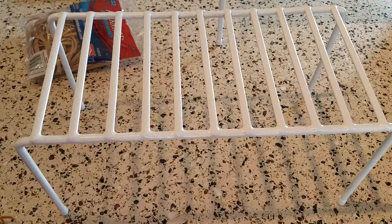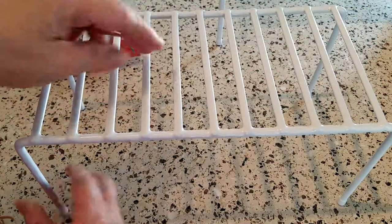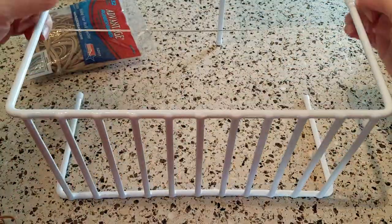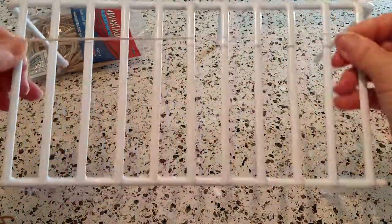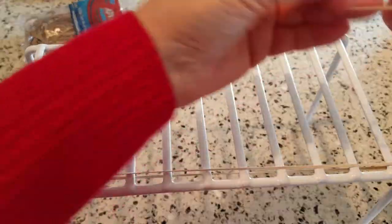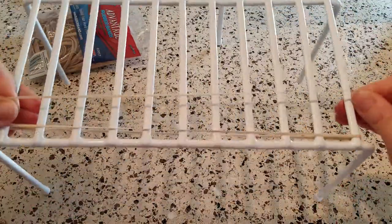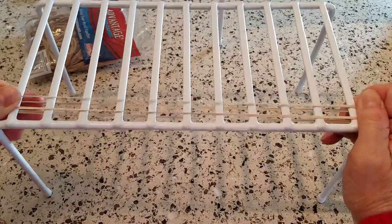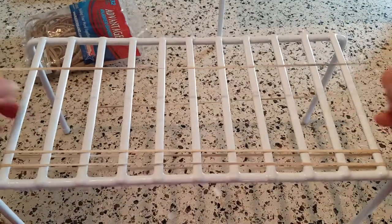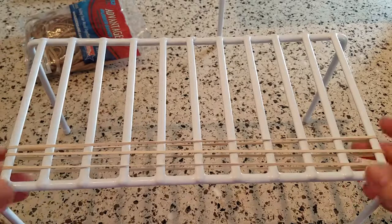All you're going to do is start loading rubber bands on the rack going crosswise to the bars. How that works is you just stretch the rubber band over the feet and onto the rack like so. You could do this while sitting in the living room watching your favorite show, and you just keep going like that until you have them all the way across.